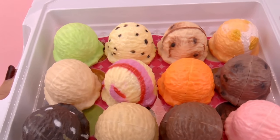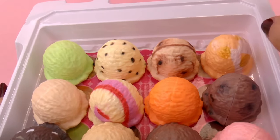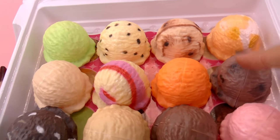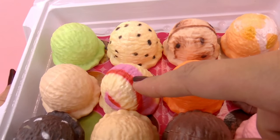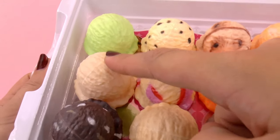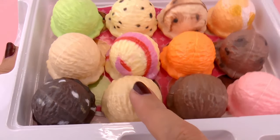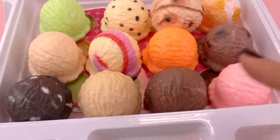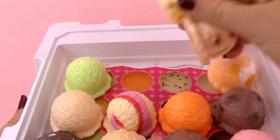I'm guessing this might be lemon, chocolate chip, toffee, mango, brownie bites, maybe that's orange, cheesecake, strawberry cheesecake, coconut, truffle maybe, this will be vanilla, chocolate, and strawberry. And of course those flavors might be different, I'm just guessing.